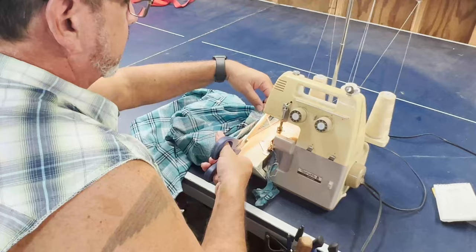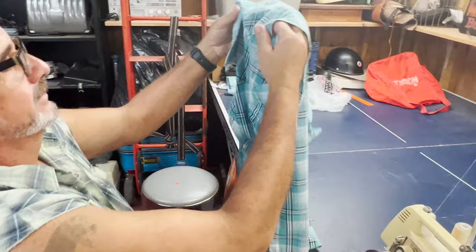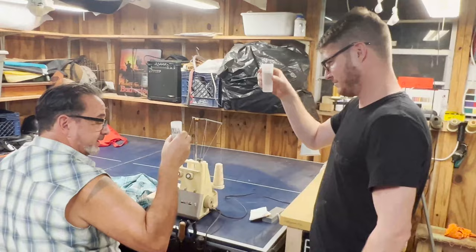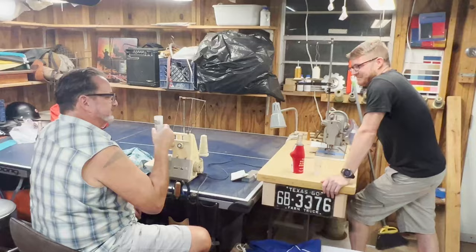Cut it off. Voilà! Look at that — it's factory! Cheers, bud. You're a man at night, you're a man in the morning. I like these shot glasses, Casey.